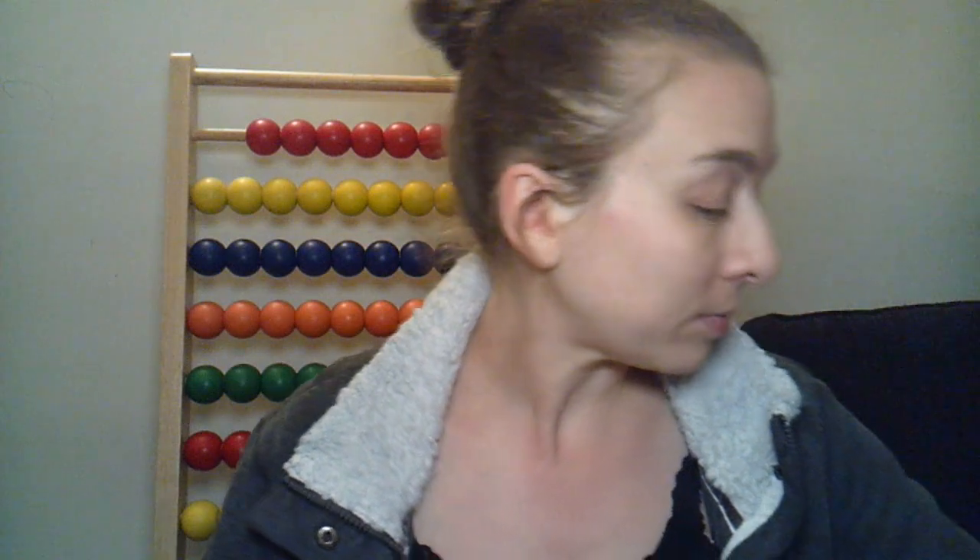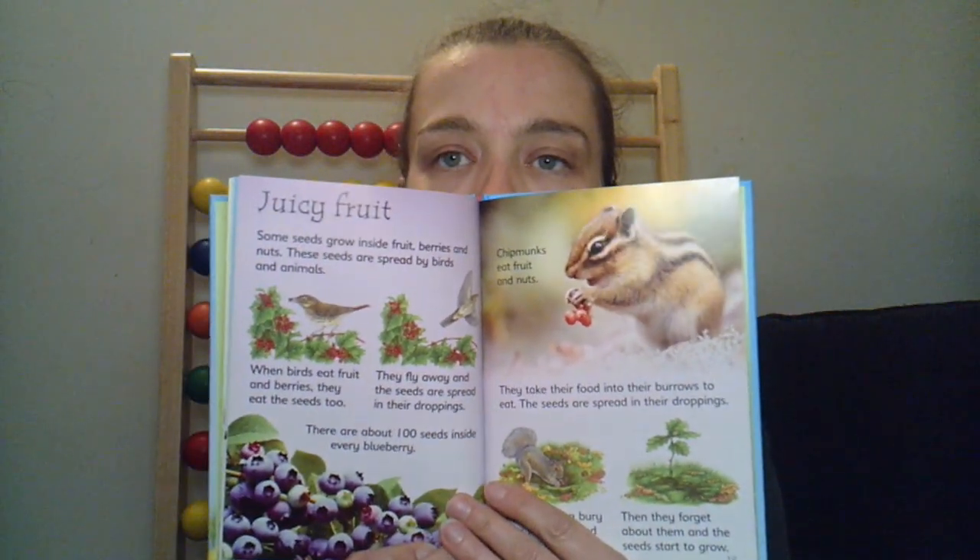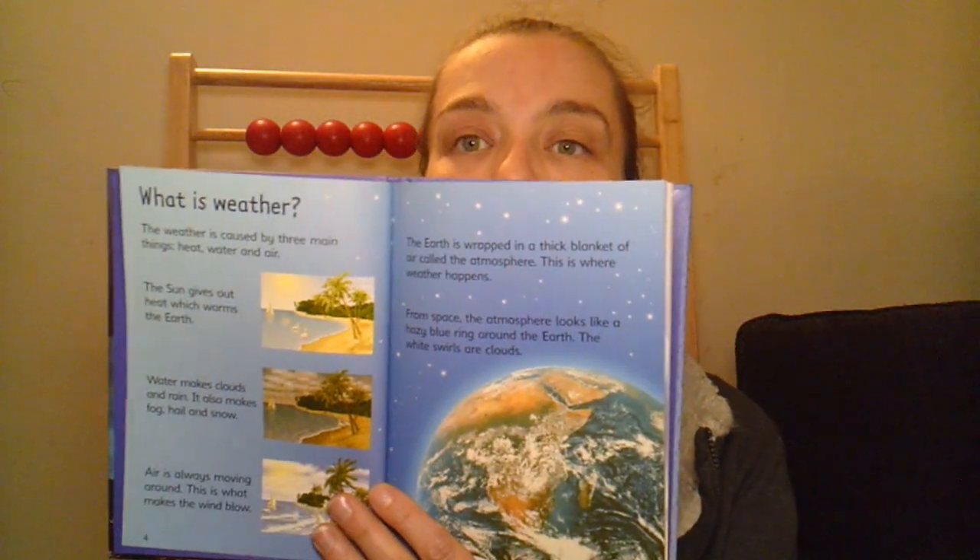We kind of went through the Wild Places really quickly because he wasn't that thrilled with it. However, science books like How Flowers Grow and Weather — these are all Usborne books as well — these ones were a little simpler. The words were nice and big, just one concept per page. He did better with these. We really liked these, and I have others I plan to pull out next year to work through.